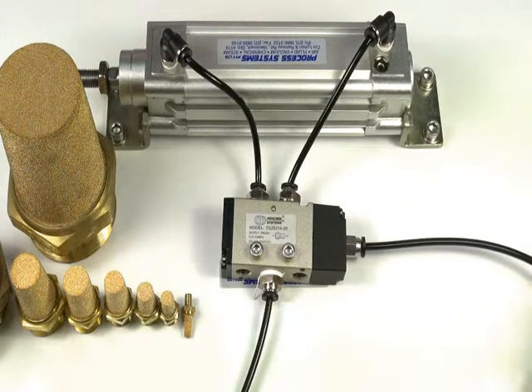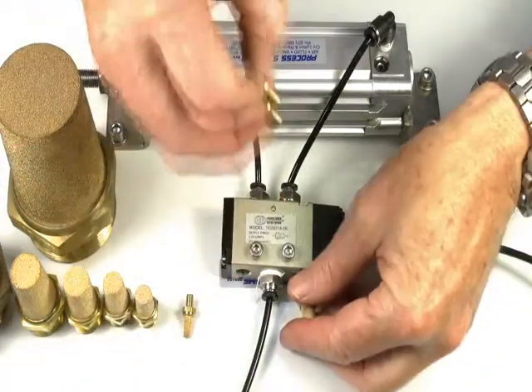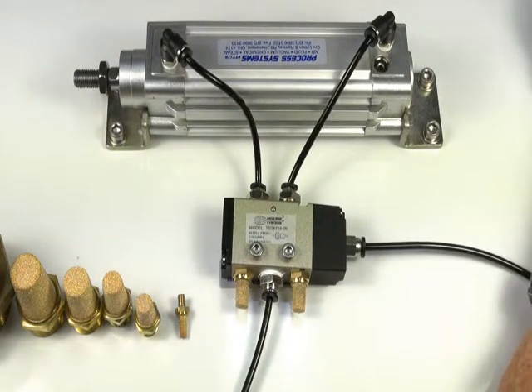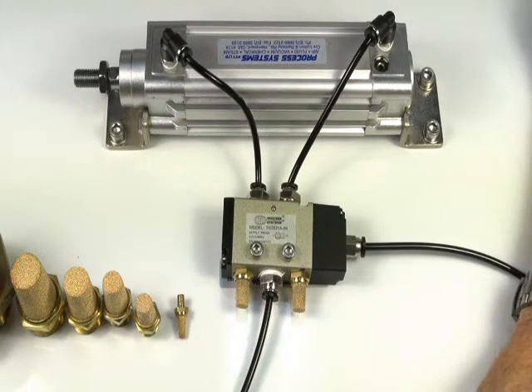I'll demonstrate the valve without the silencers in place. Now I'll put two silencers into the exhaust ports. Now the valve operating with the silencers in place. Volume and noise is considerably reduced.